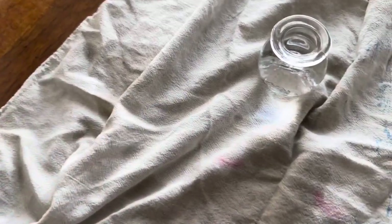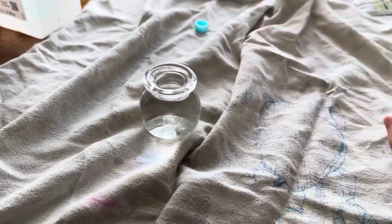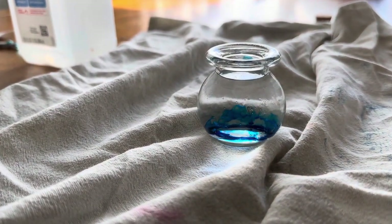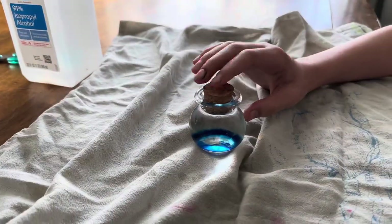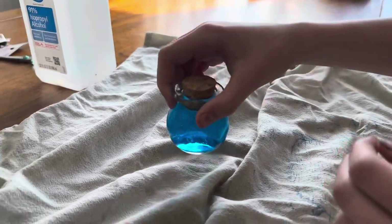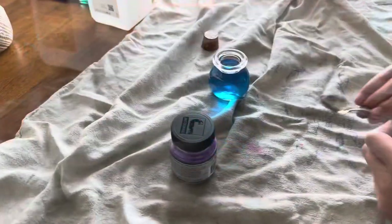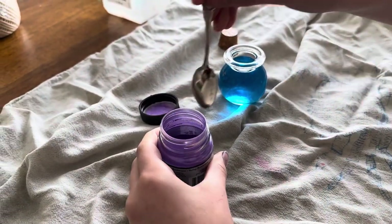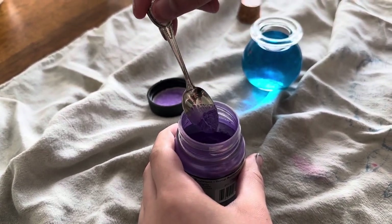Now what you're going to want to do is one drop of your blue food coloring. Just add one drop because you can always add more if you want a different color — you can't take it away. The same thing goes for the mica powder, you can always add more. That's a nice blue. Perfect, let's see how that does.